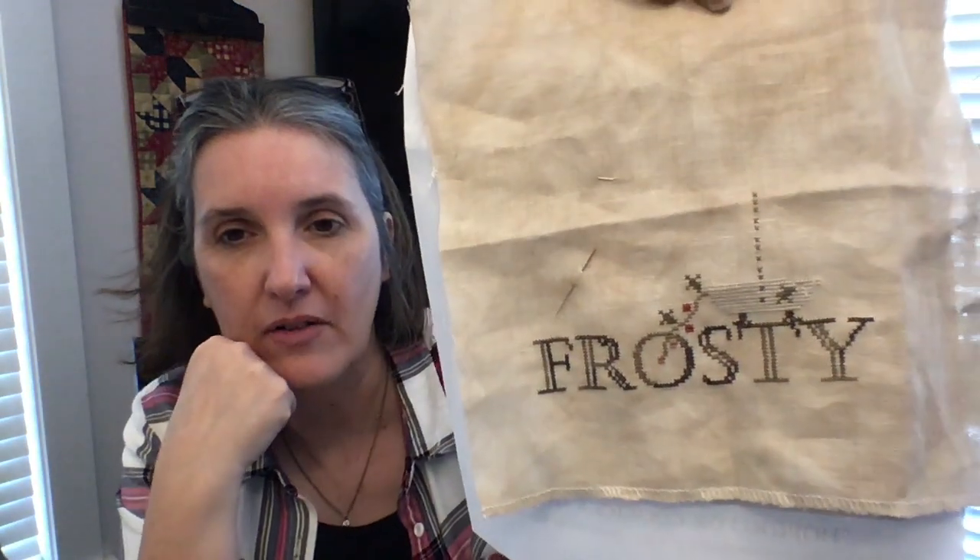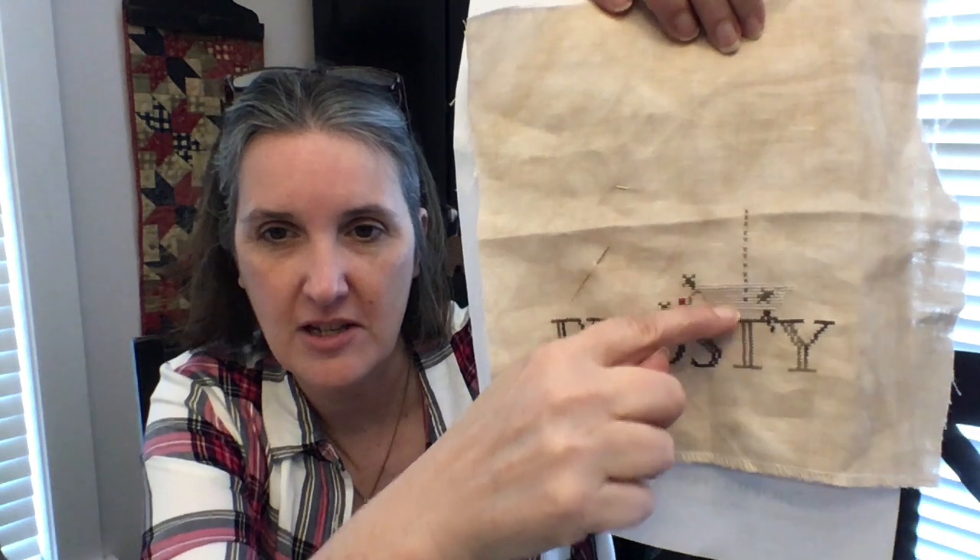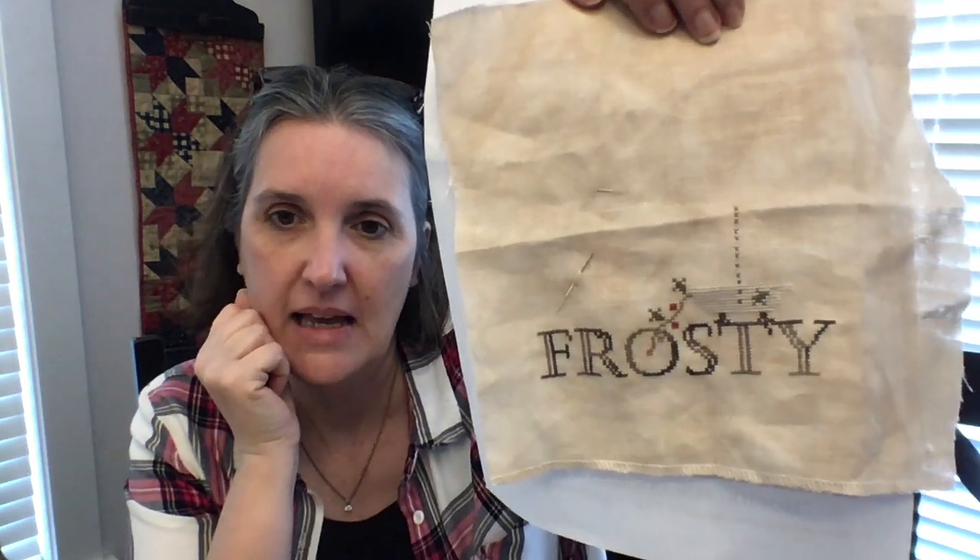So Frosty and I have made some progress. It's hard to see but I've got the first little section here of the snowman. I'm using the called-for threads if I have them, and if not I'm substituting some type of Victorian motto.